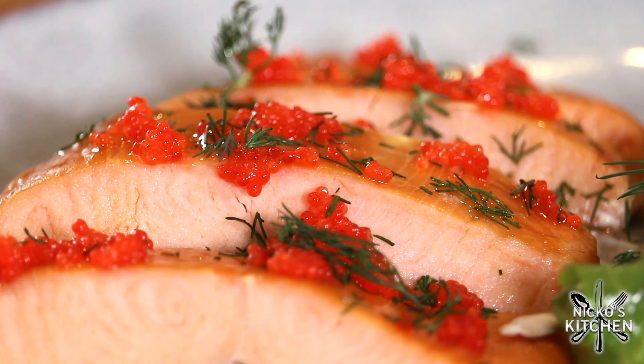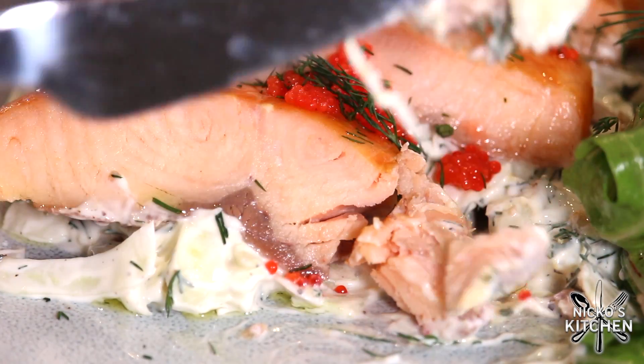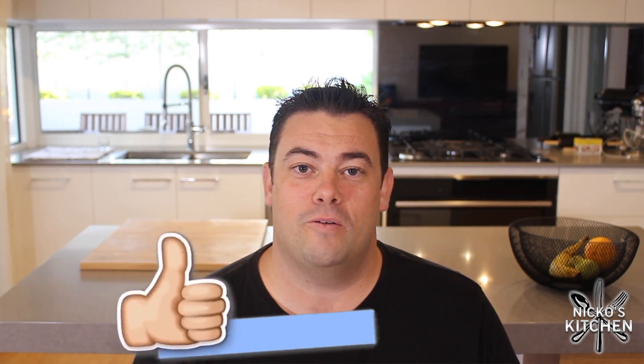It is so good, packed with flavor. Please give this one a try — I reckon you're going to love it. It is the first dish coming out of the new kitchen, so it's got to be good. The recipe you can find in the description below, link to my website. Check it out. Share this around with your family and friends. Give it a like if you love this video, and I'll see you real soon for another recipe.